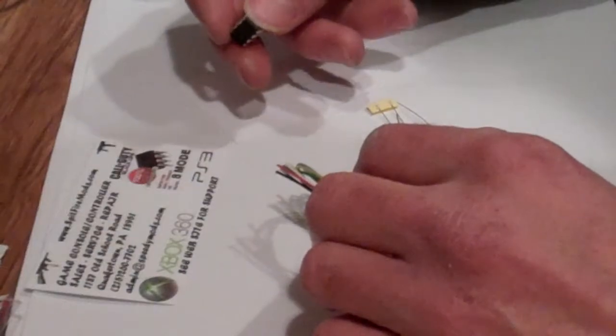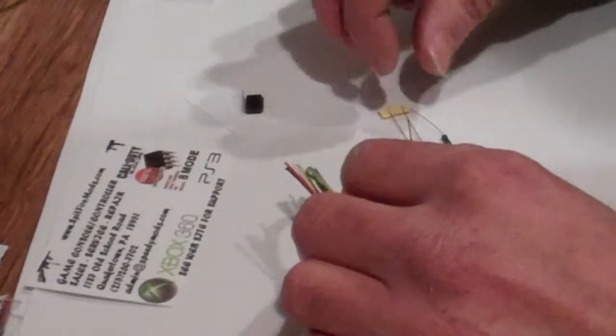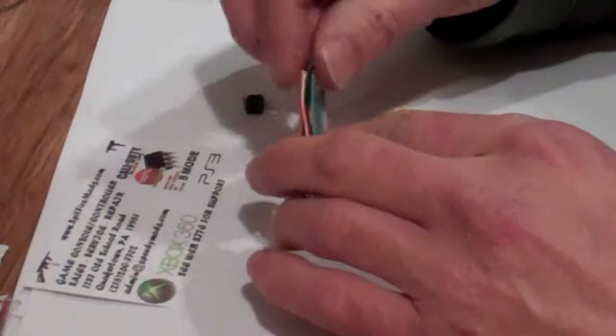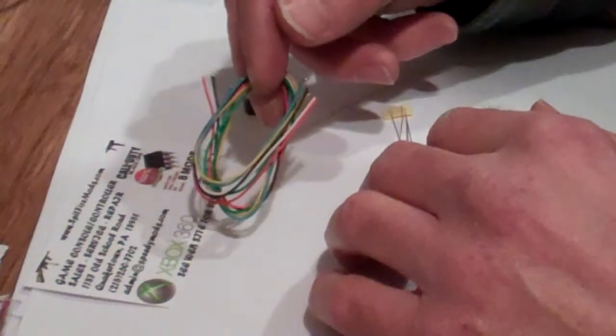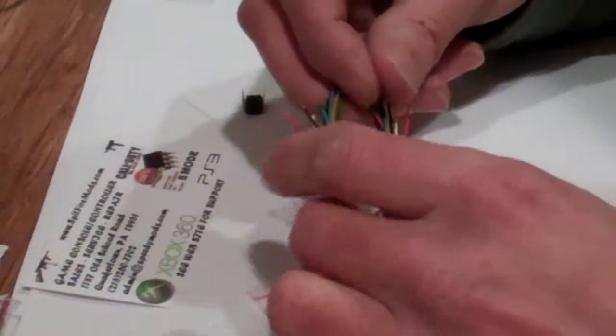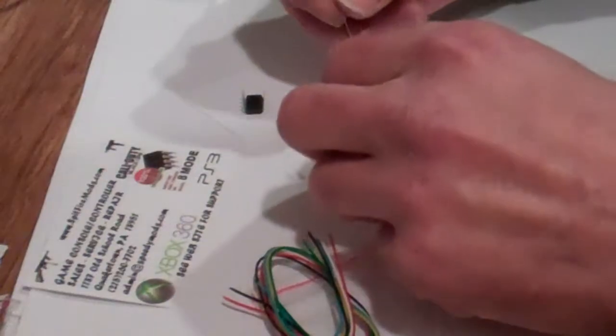The chip will come programmed with the different modes that you ordered — 8 mode, 18 mode, 2 mode, 5 mode, whatever you ordered. Along with that, you get a small spool of wire. This particular kit has the 6 cut colored pieces. You may also just get a solid colored spool of 30 gauge. Either one will do the job; it doesn't make a difference.